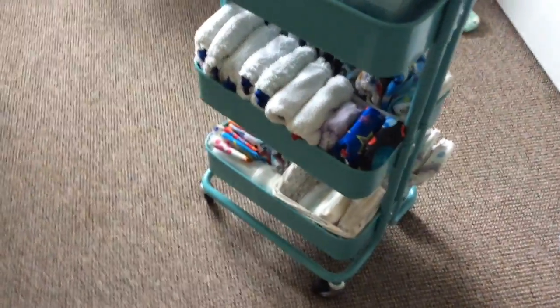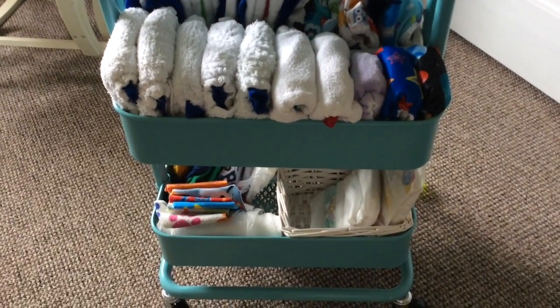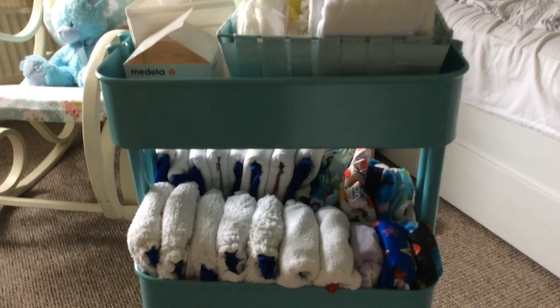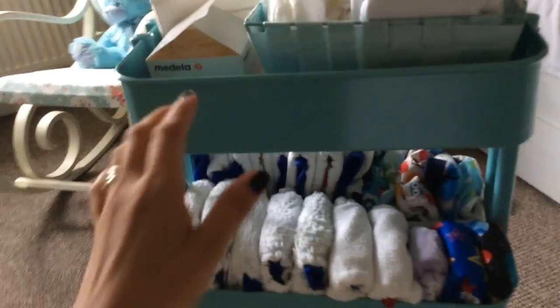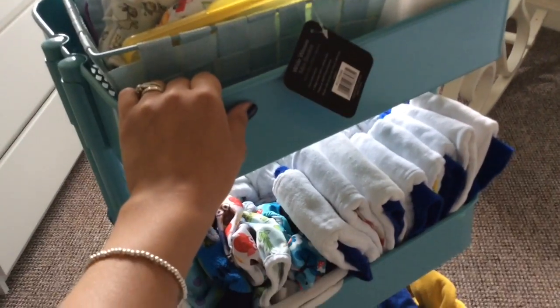We did use it for cloth nappy storage on the top shelf and toys at the bottom, but we could store those things in a much more compact way without it, so we decided to sell it. With the money I sold it for, I got the Råskog unit from Ikea. If you're in the UK and you have an Ikea Family card, they're offering quite a bit off - it's £50 new, reduced to £30. I've been on Pinterest and seen the amount of stuff you can use this for: makeup storage, craft storage, just so much. I'm obsessed with it and I think I might have to get two - one for me and one for the kids!